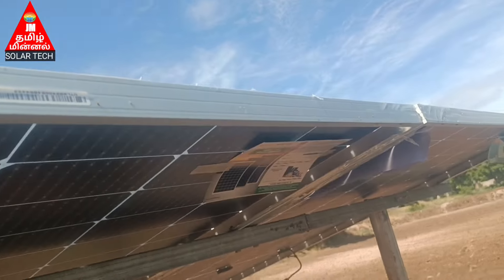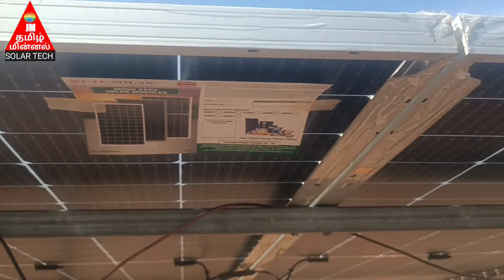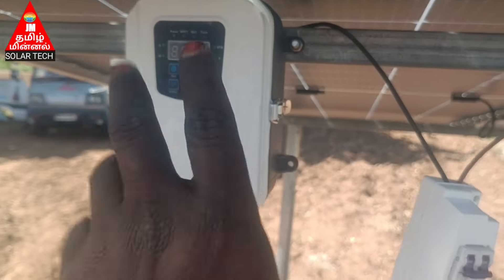This is a utility. Warranty card. It's a utility. Quality is great. This is a control box.